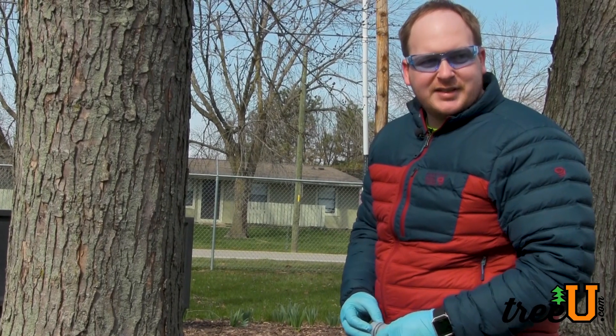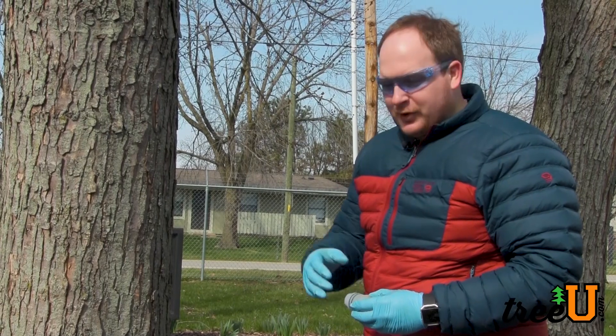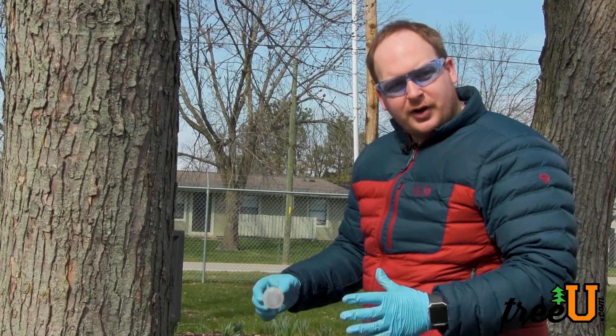Hi, I'm Albert with TreeU and today we're going to take a look at capsule injection systems and how to apply them. Whether that be TreeTek or Moje, they work on the same principle.